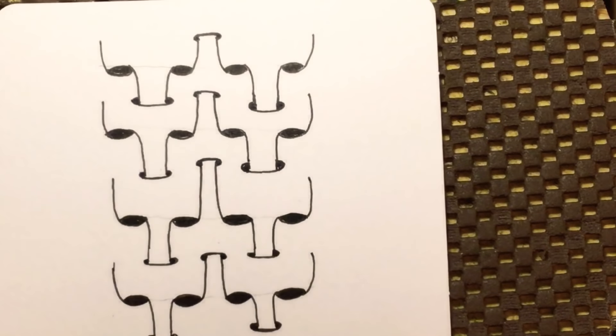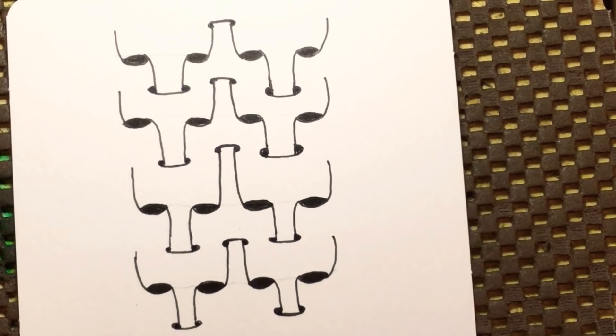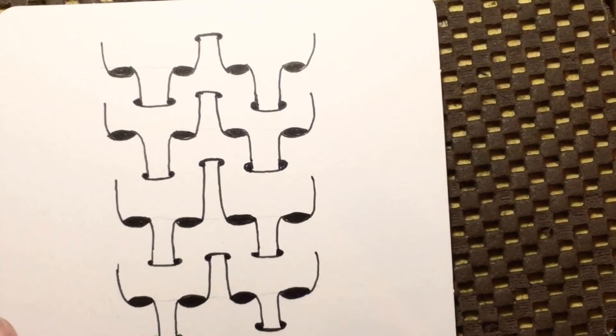So when we're done inking, we have something that looks like this. It wasn't really hard to figure out, but it does have a cool effect. Now let me show you what shading does for this — which is a lot.